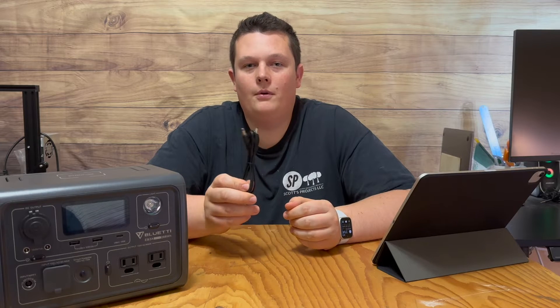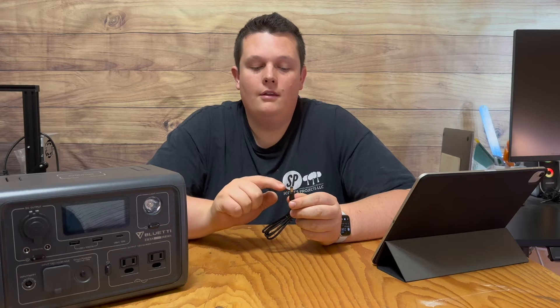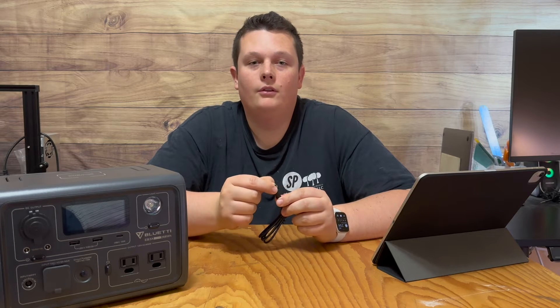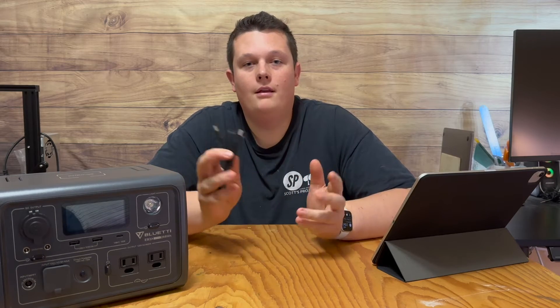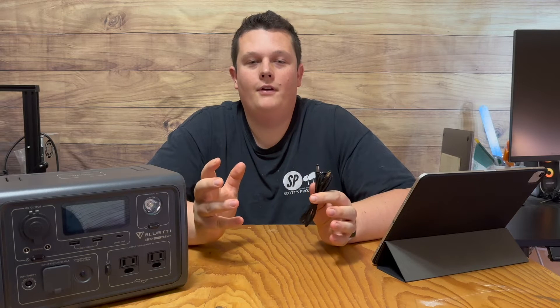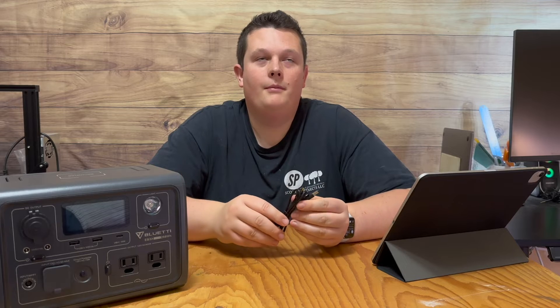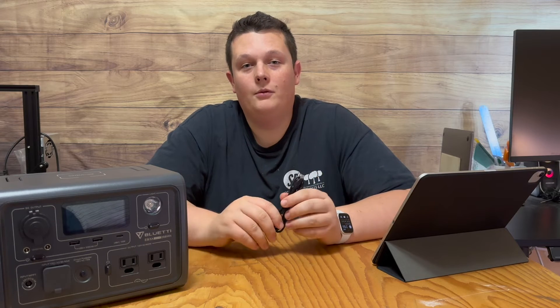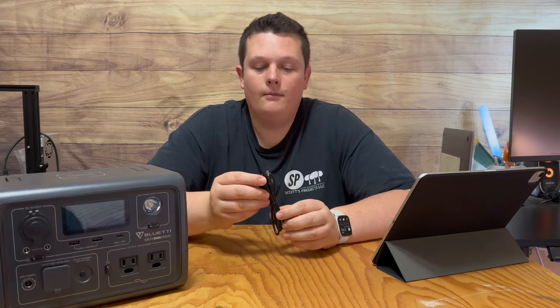DC5521 is a pretty common size. There's an array of different sizes in these cylindrical type plugs — there's also a DC5525 and many others. Now that we know what DC5521 stands for, you can easily see how that makes it really easy to know exactly which plugs you're looking for when shopping with a specific cable size in mind.